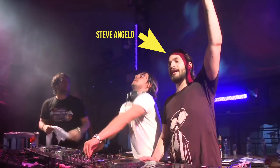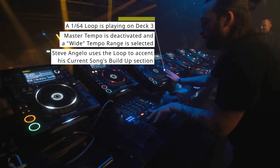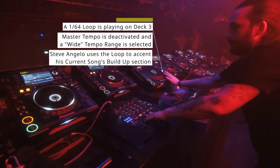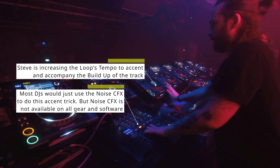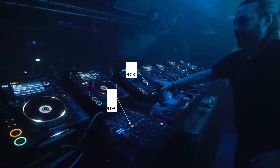Now let's move on to a pretty interesting way Steve Angelo accents his tracks with loops. Here's how you can do this DJ trick yourself with any controller and software.